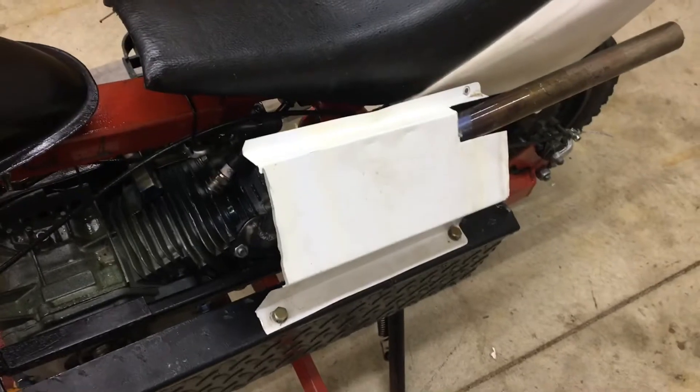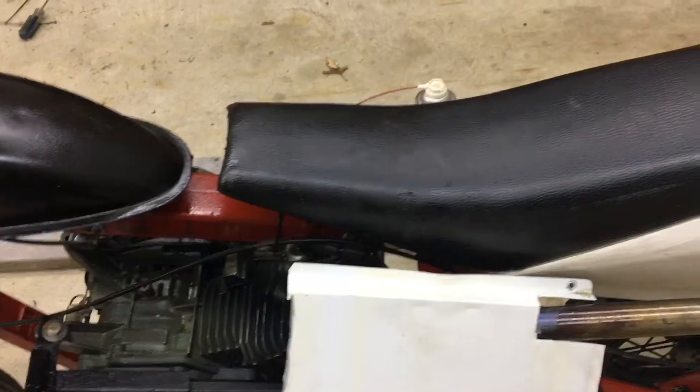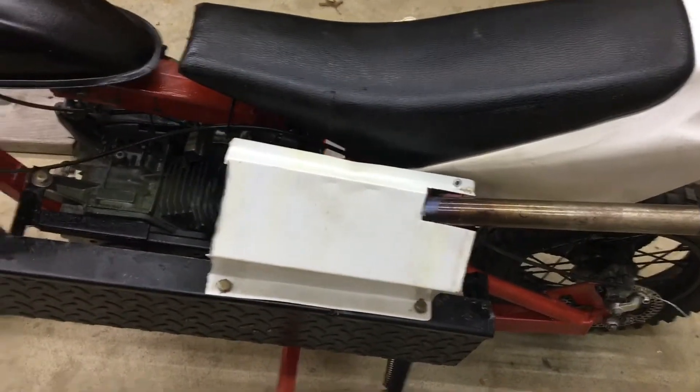It doesn't look the best, but whoever buys it will definitely want it on there. I still have not fully put the gas tank on — I just have it strapped down with one zip tie, I still needed to get that sorted. But other than that, this thing is ready to go. I'm going to show you guys starting it up and then I'm going to drive it around.